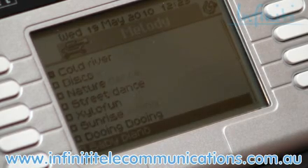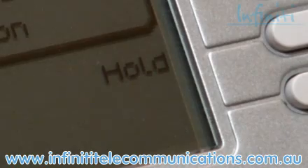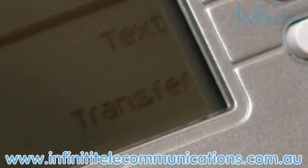This is a very clever handset, even to the point where when I'm on a call, I'm only presented with the necessary options, such as hold or transfer, as you can see here.